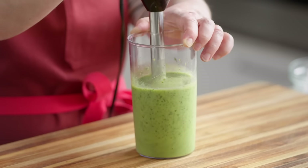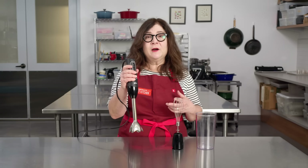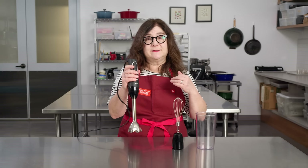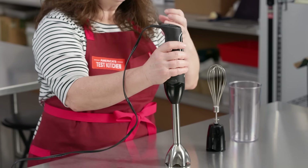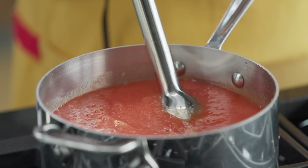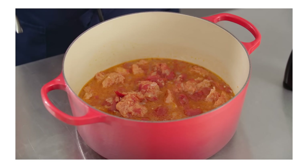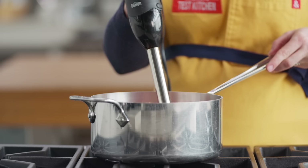We wanted lightweight, compact construction. You have to hold this up while you use it, so light models kept us from getting tired. We really preferred models that weighed around two pounds or less. We also liked the ones that are shorter because that put our hands closer to what we were blending — they just felt more in control. Our favorites were 15 or 16 inches long, which still keeps you away from hot soup but long enough to reach the bottom of a big full pot.